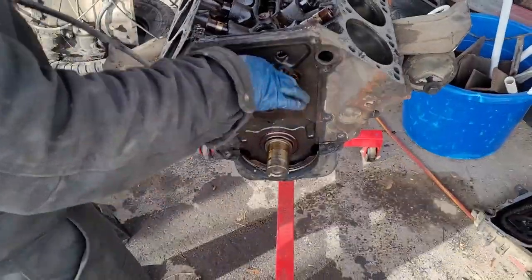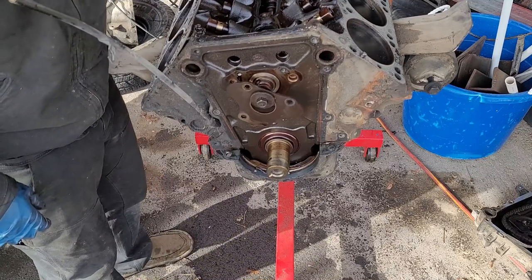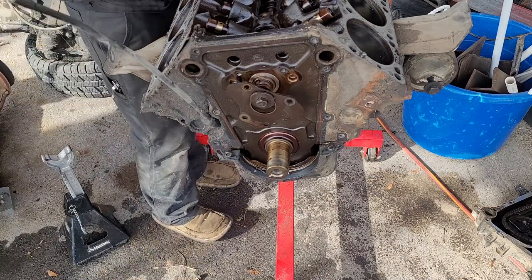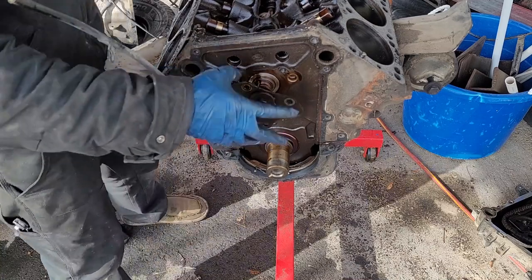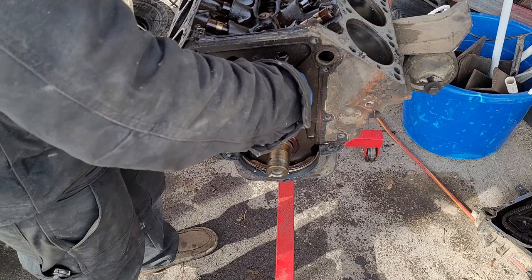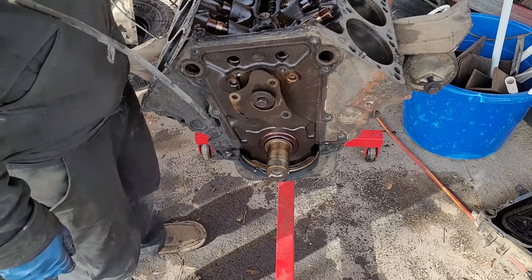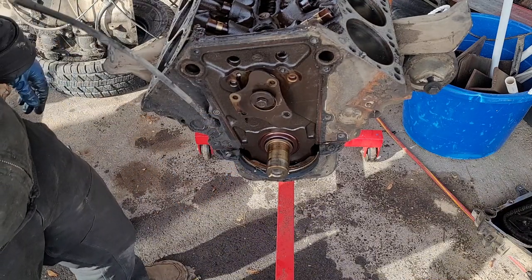The cam should be ready to come out, but we have the distributor intermediate shaft to deal with — kind of weird. So we're actually going to have to wait on the cam coming out. Not a big deal. Let's pop the oil pan off.